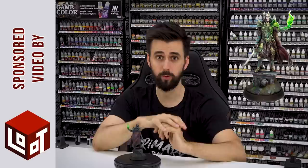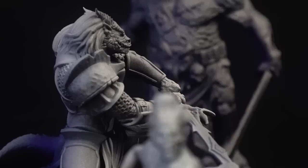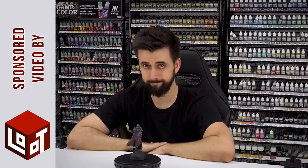This video is sponsored by Loot Studio Company. In the description below you have a link — have a look because the miniatures are awesome.